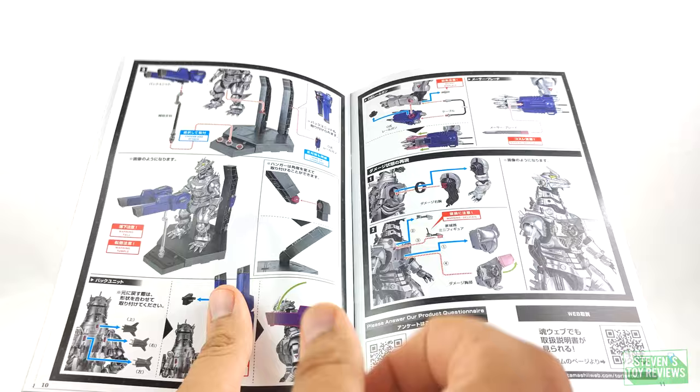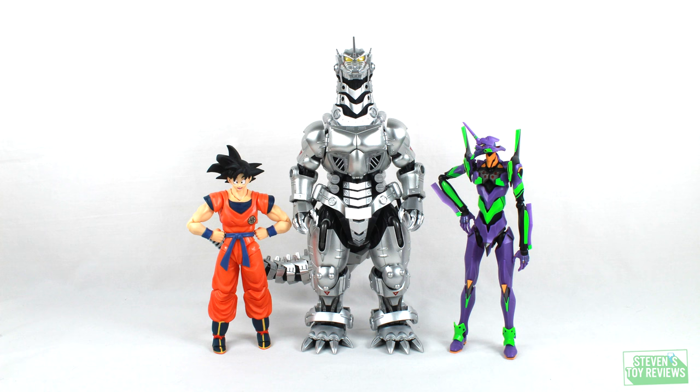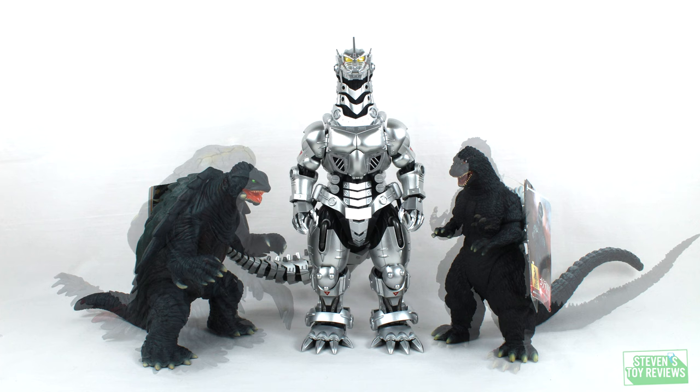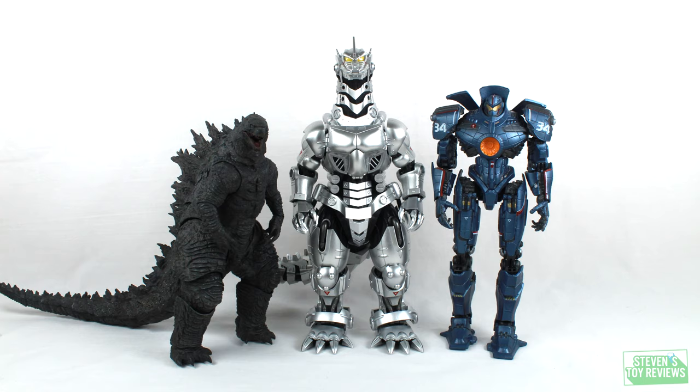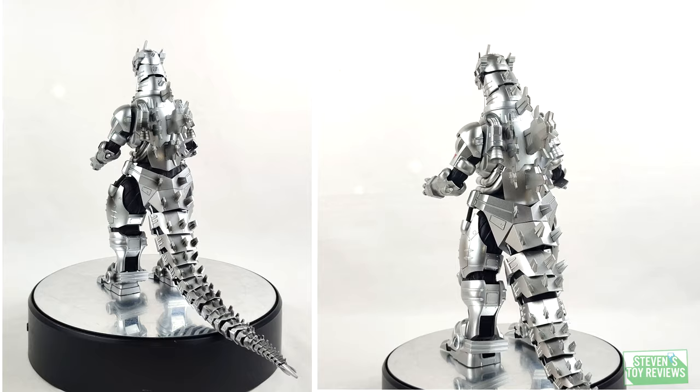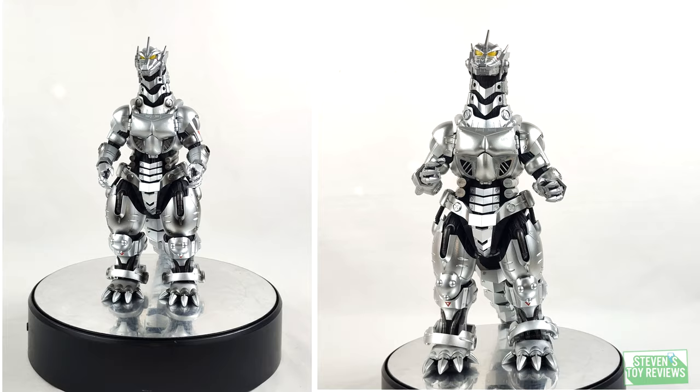Now let's go ahead and move on over to a size comparison so you can see just how big this guy is. He's not going to fit in with any of your SH Monster Arts figures — he's going to be standing on his own, but that is okay because this is definitely absolutely deserving of its own shelf space. The number one thing folks were talking about: is this going to go head-to-head with the SH Monster Arts Kiyu? No. However, here's going to be a 360 spin view of both of them side-by-side so you get a good idea of what they'd look like on your shelf. Overall, I think these both can absolutely co-exist, and they should, in your collection.